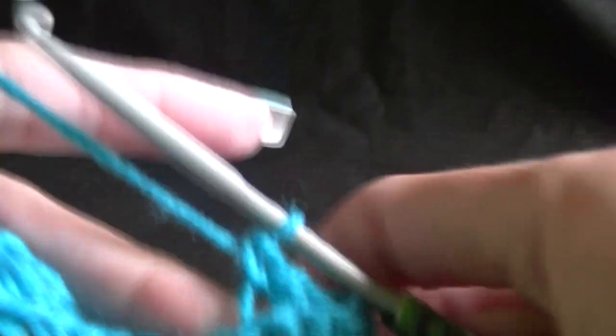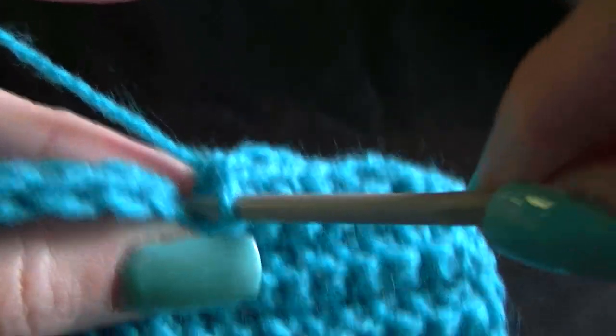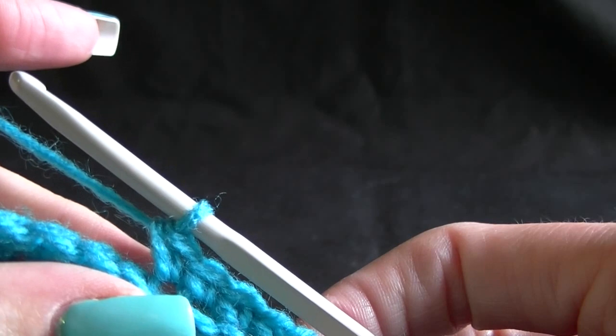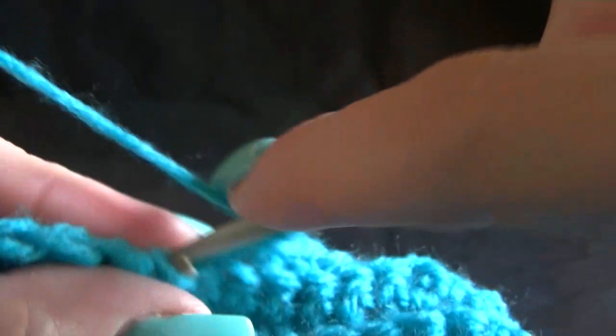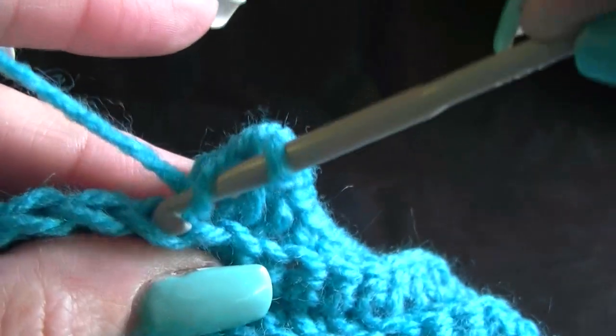Working back loops only — that first chain one was our first stitch, so that's our second, three, four, five, six, seven, eight, nine, and ten. The next part says work one double crochet into the next 19 double crochets. We need to change our stitch because, like before, our stitch has changed here from single to double. So that's yarning over, going into the back loops only, working 19 double crochets into the back loops only.